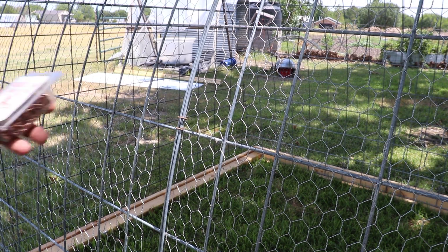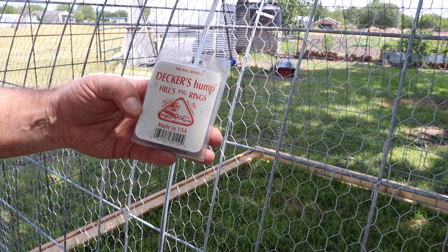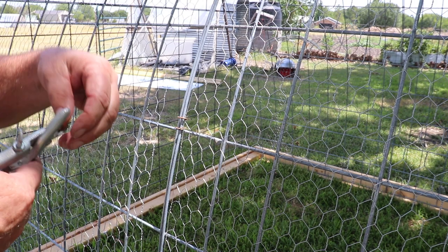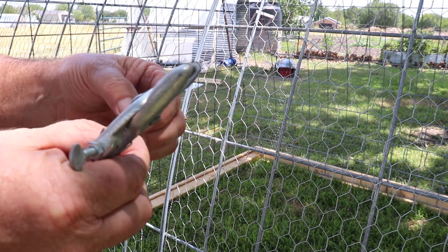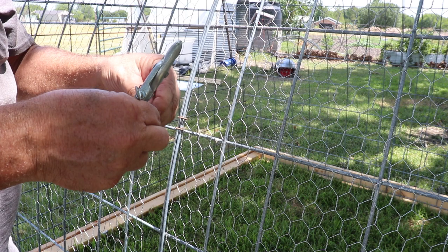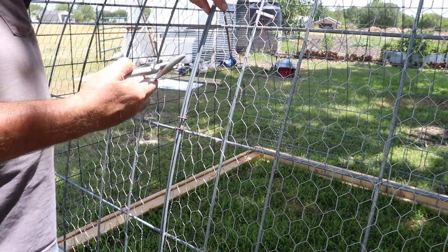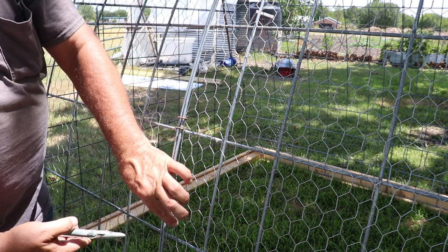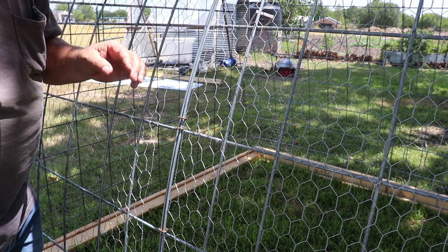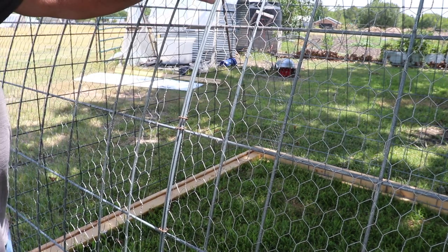The next part is to put the shoat rings or hog rings on to hold the chicken wire onto the panels and secure them tightly. I buy a package of a hundred of them. Each one looks like this — they're very sharp, little staple ends are very sharp. You have a little tool to put them on with; it just goes into the tool, it's got these little slots that hold it. You take it and put it at each one of the intersections where the wires come together, then simply squeeze it and they lock in place just like that. We're going to do this all the way around to get our wire held tightly to our hog panels.